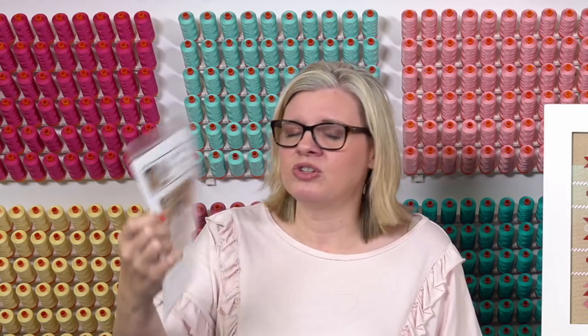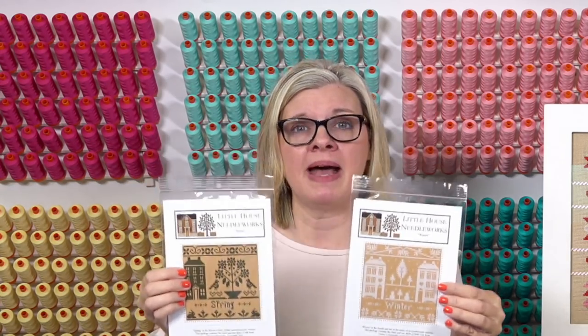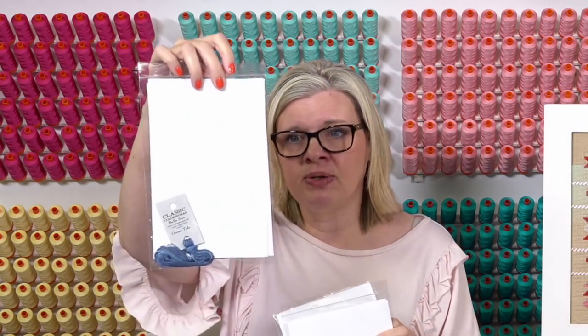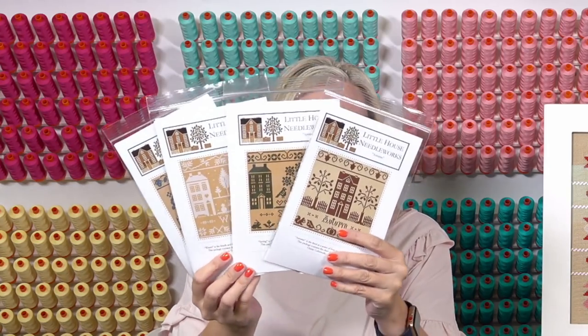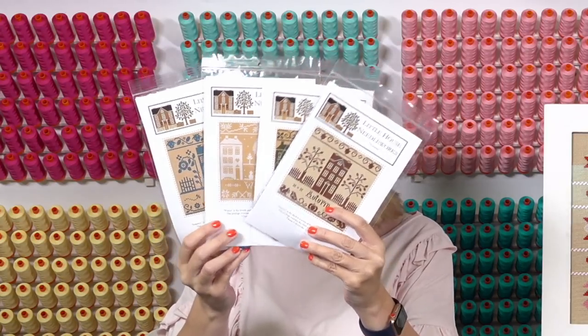We have some new items. When I was in Branson, Missouri this summer I went to a store and they had these patterns — they're the four seasons. I bought them all because I liked them. The patterns come with the floss and it is Bell Swap, so it's silk floss — I've never used it. These came in yesterday, and we just waited until Little House could fill the order since they were silk.